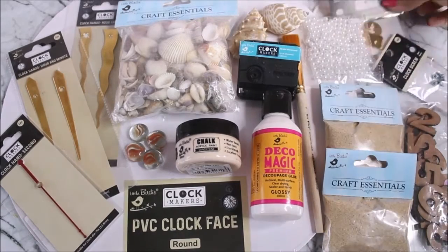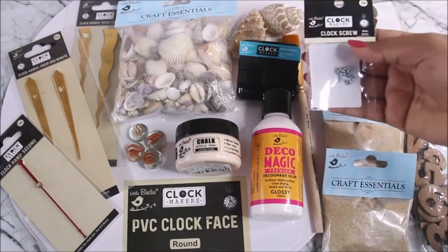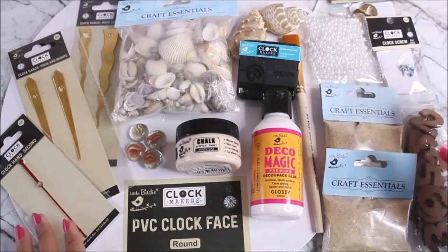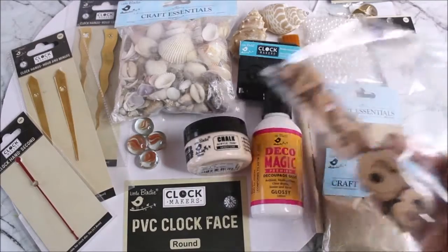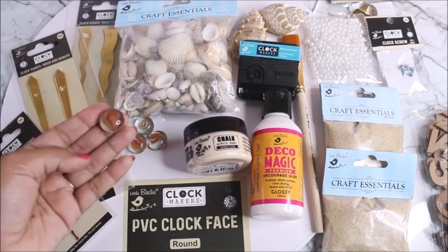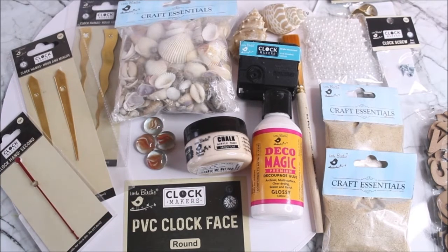I'll clean the shells in water first. We also have a flat hair brush, a few pearls, a few other styles of shells, a wall mounting metal hook for mounting our clock, and a few clock screws — the entire clock range is called Clock Makers from Little Birdie. We also need a few numbers for the clock, or you can use glass balls as markers. All these materials will be linked in the description box. Using my code nilima5 you'll get an additional 5% off your entire purchase from itsybitsy.com.